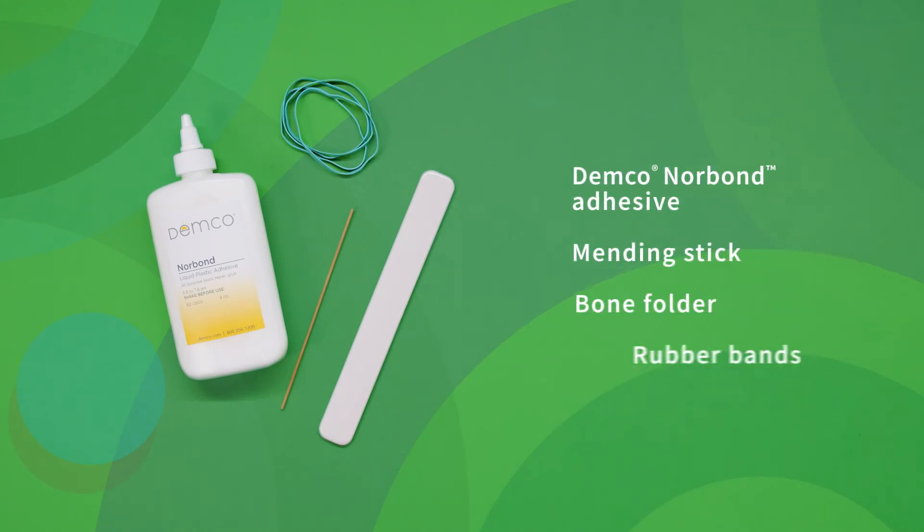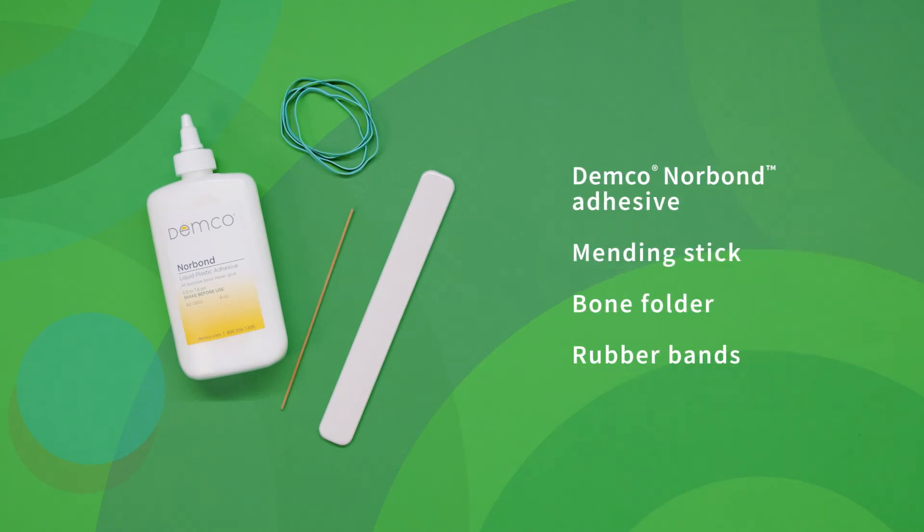You will need Demco Norbond adhesive, a mending stick, a bone folder, and some rubber bands or a book weight.